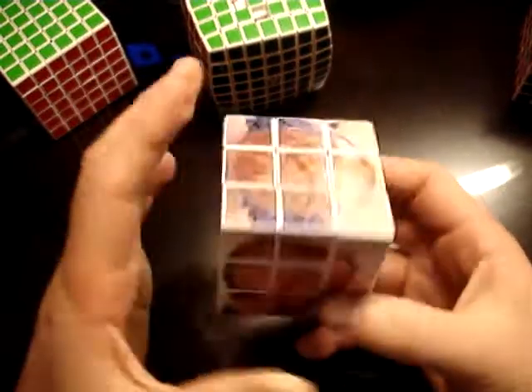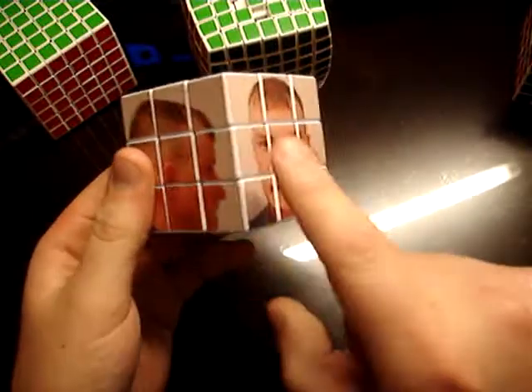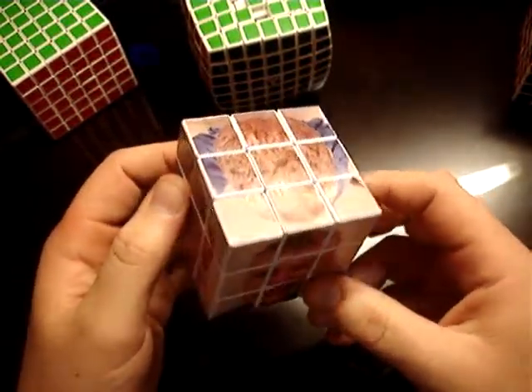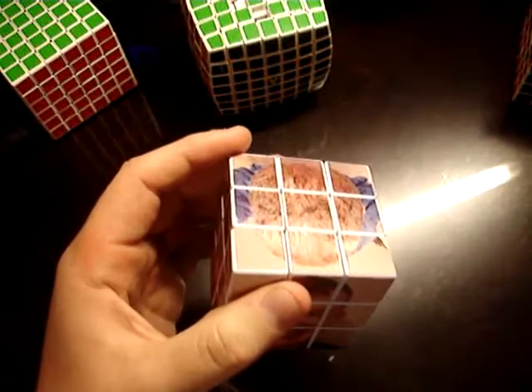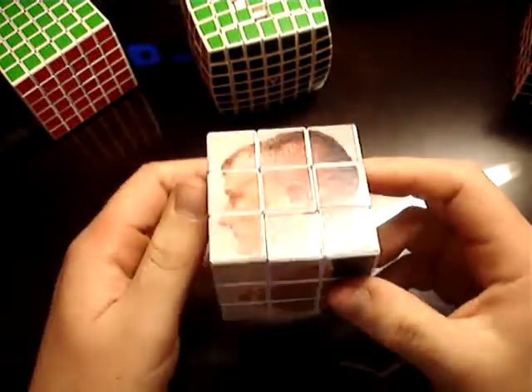Now, if you haven't seen my other video with my 5x5, with the pictures that stretch across two different faces — I'm open for ideas, and if they're really good, I'll actually make them. I have plenty of money to buy puzzles, and I can do them.